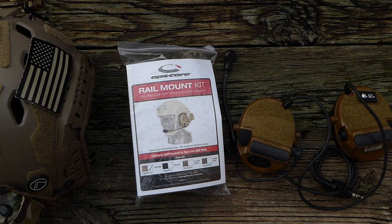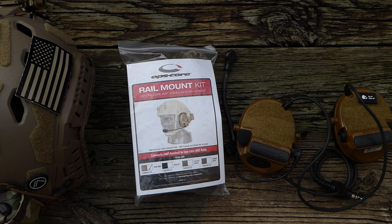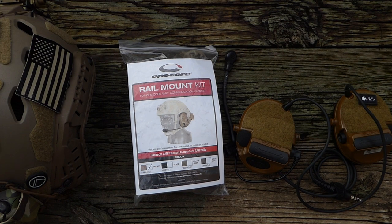Here we have the Ops Core rail mount kit — these are the arms that'll go on the adapters from my previous video. I ended up canceling my order through Gentex and got these through OP Tactical. They still have them in stock in tan and black, and they also have the actual Ops Core AMP headsets in stock if you're willing to shell out the coin for those.